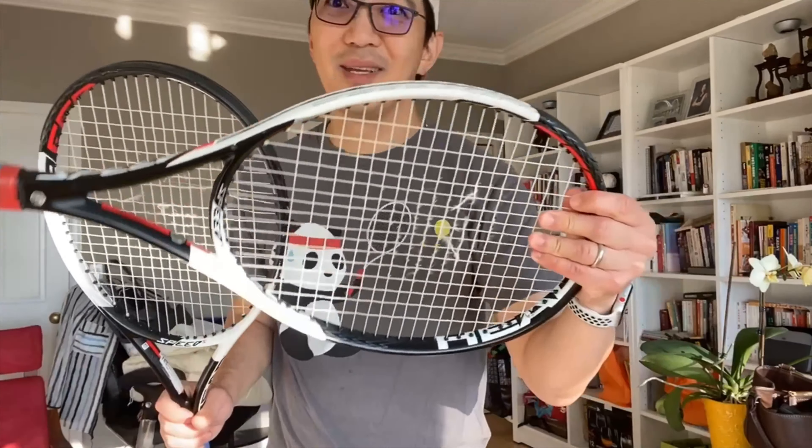Hey guys, Min here. I was playing tennis the other day and I broke two sets of strings on my tennis rackets, and I didn't get it changed. Typically I just bring it to the shop and they fix it up for about 40 bucks, and it takes about 4 or 5 days.